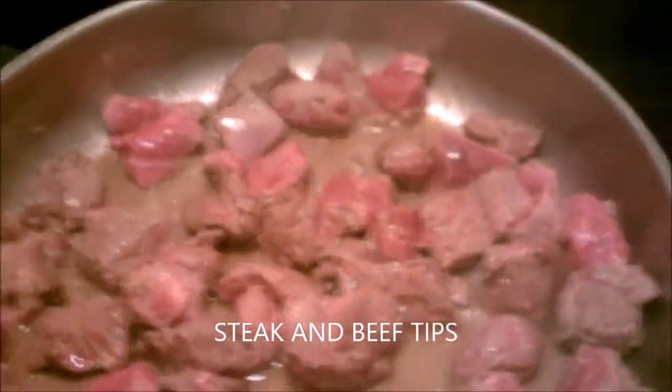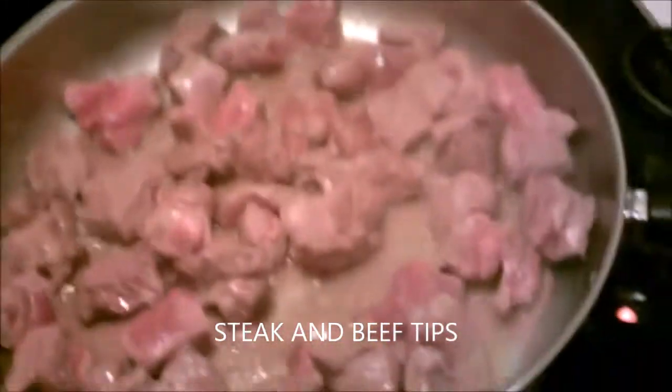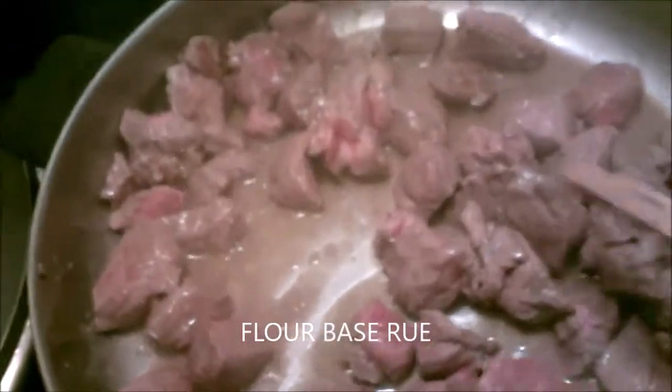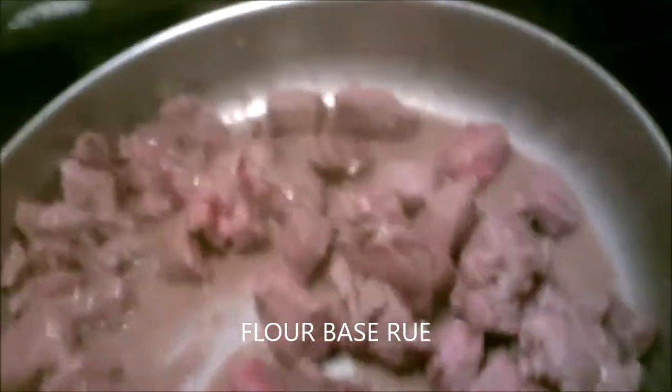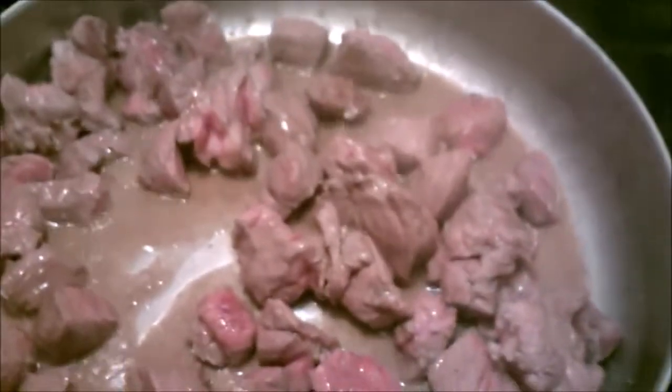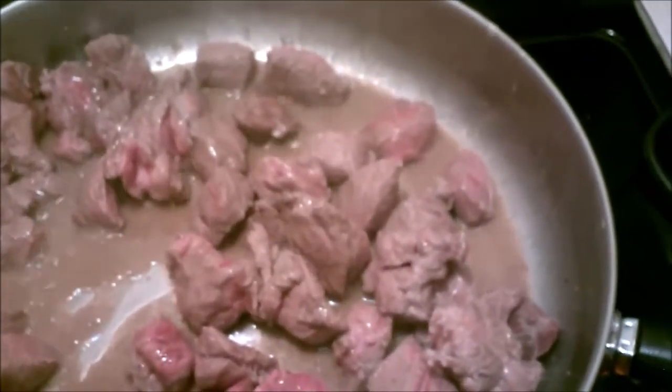Now we've got beef tips cooking in the electric skillet. I'll cook these until they're just about done, then pull them out, make my gravy, and throw them back in. For the gravy I'm going to use beef broth as the base and also French onion soup.